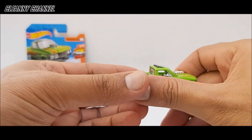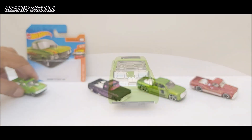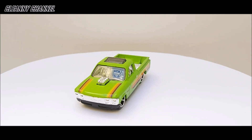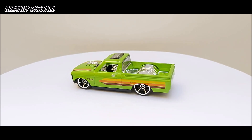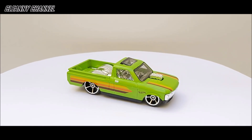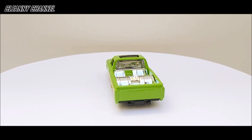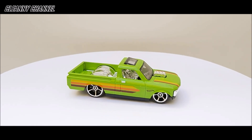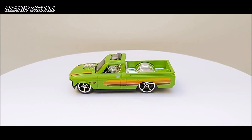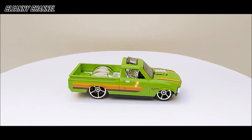Bem bonita mesmo. Vou estar colocando essa miniatura para girar e vamos visualizar melhor os seus detalhes. Então aqui estamos visualizando a primeira miniatura desse nosso review. Belas cores, belo trabalho de pintura nessa peça — bem brilhante esse verde. Os detalhes encromados também bem brilhantes. Esse é o Custom 72 Chevy LUV da coleção HW Hot Trucks, peça número 9 de 10, lançada nos lotes de 2019.